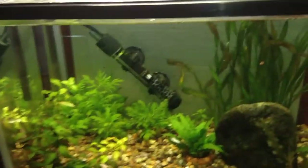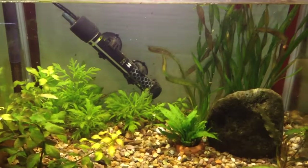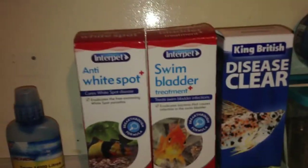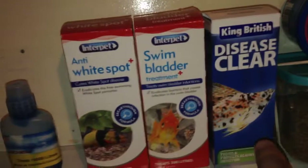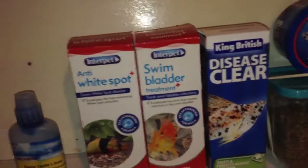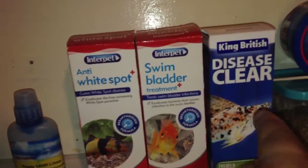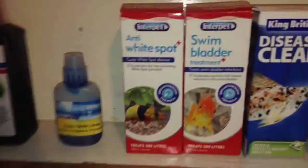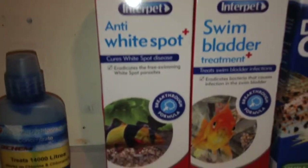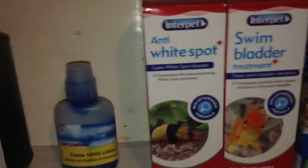You can buy various medicines from the store if there are problems. I have some up here — I have this disease clear, which is a kind of general treatment you can use when your fish shows signs of illness. There are also specific medicines for specific health issues, such as white spot.